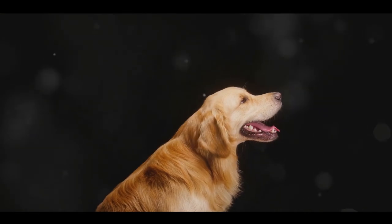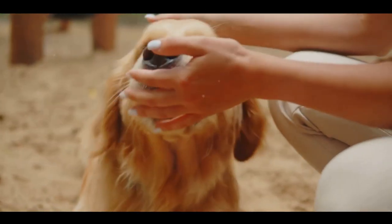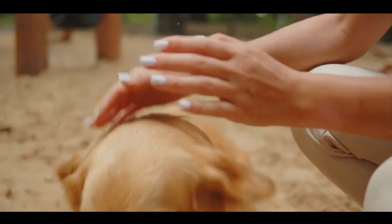And there you have it, a well-groomed golden retriever. Remember, regular grooming not only keeps your dog looking great — it's also a key part of their health care.